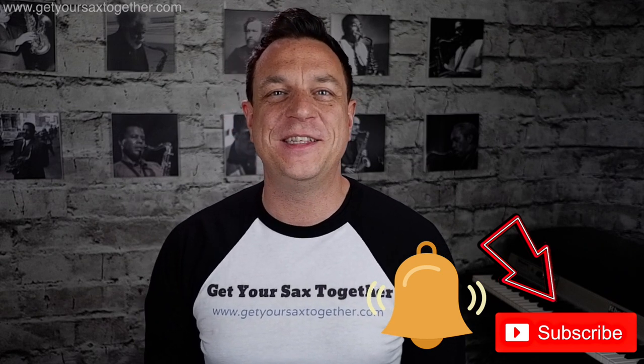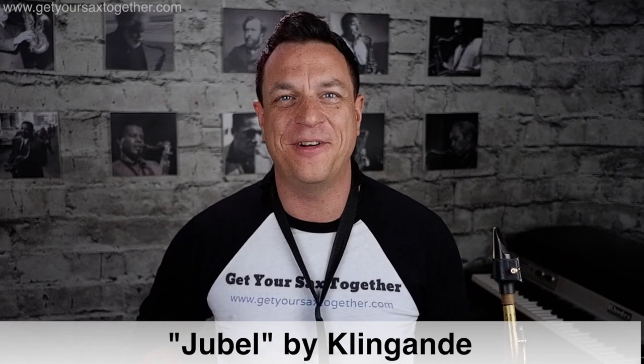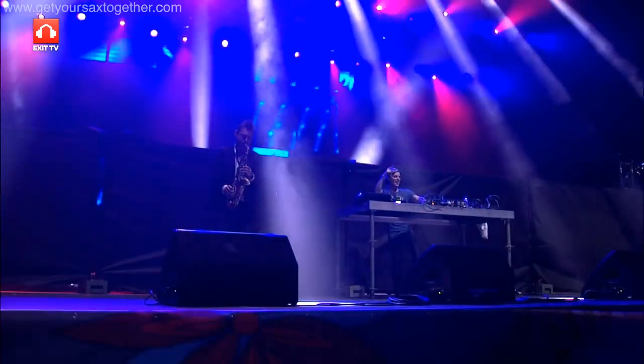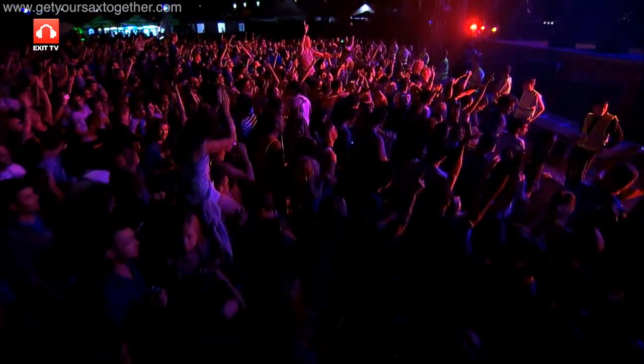So let's get on and learn this sax hook. This song is called Jubel, it's by the French producer called Klingande — slightly unpronounceable, I'm sure I've got that completely wrong but that's my best guess — and it's got a famous sax hook in it played by the UK saxophonist Snake Davis. A lot of my students have been coming in and saying they want to play this so I thought I would share it with the world.